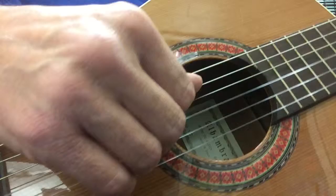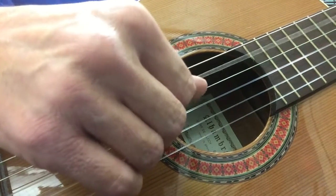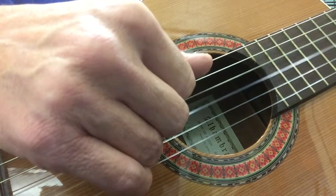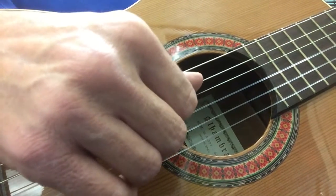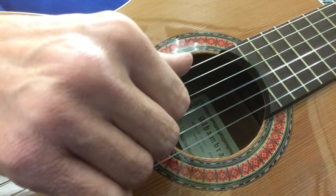So for the C chord I'm playing... The next chord, same strings. The next chord, same strings. For the F chord, my thumb is going to go to the 6th string.